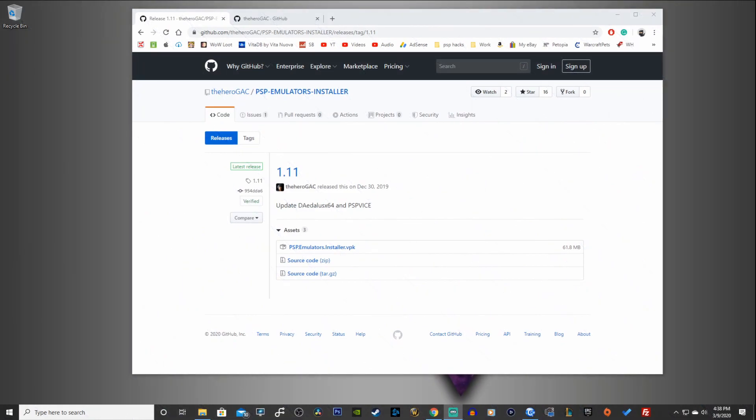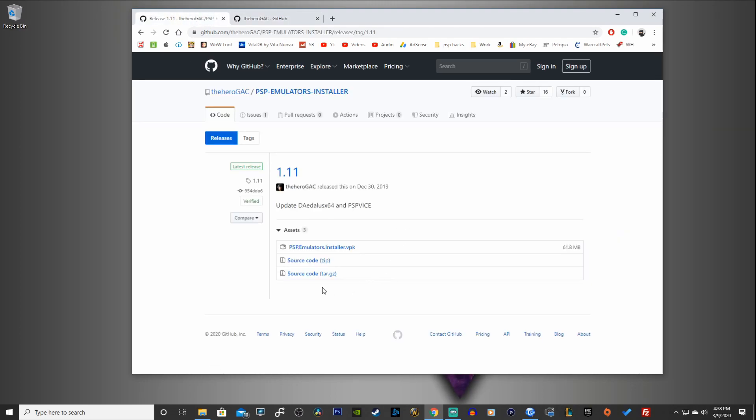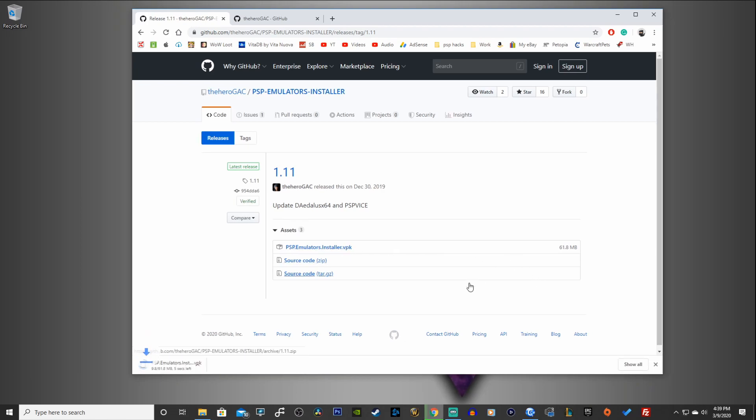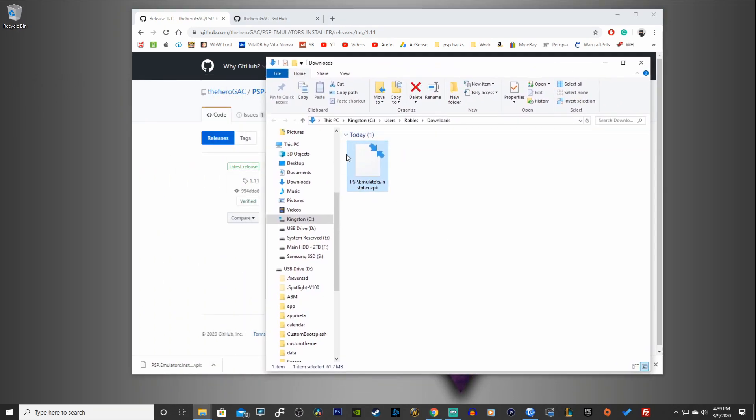Head on over to the first link in the description down below and that will take you to github.com. Here is the PSP Emulators Installer version 1.11. A huge shout out and thanks to HeroGAC for compiling this awesome VPK file for us. Here is the link — the PSP emulators installer VPK. Click on that link and it will start downloading. It's 61.8 megabytes and it looks like it's finished.